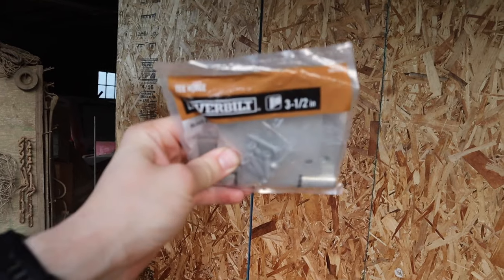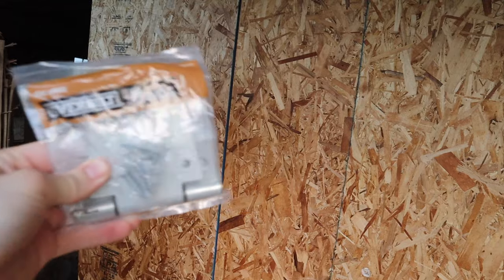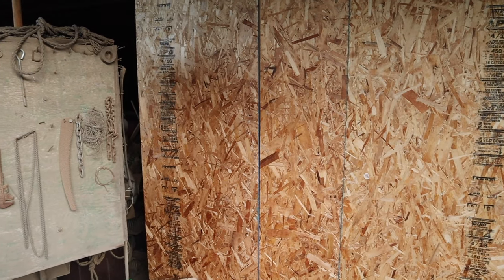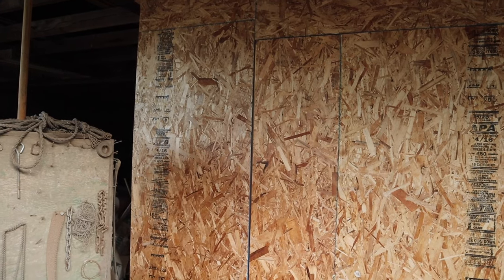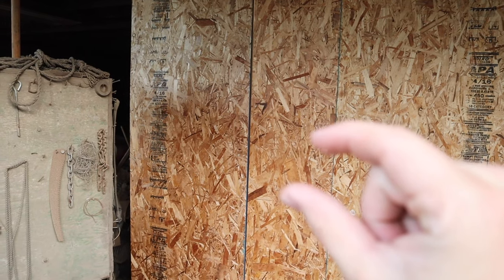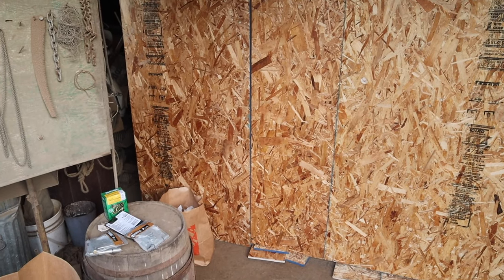Once everything's lined up, go ahead and take your hinges. I chose these because they've got a 60-pound capacity per piece and I've got three of them per door. I was originally planning on putting two — one at the top and one at the bottom — but after lifting these doors, they're closer to 200 pounds, so I went with three 60-pound hinges. Just make sure your hinges can handle the weight of the door so they don't tear out, and use fasteners that go deep enough into the structure. A lot of times they come with chintzy fasteners that you don't want to use.